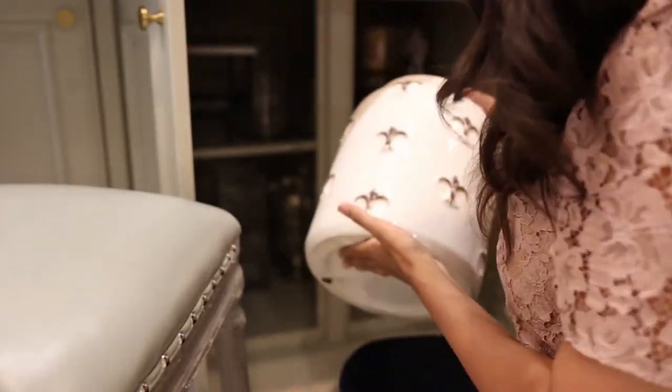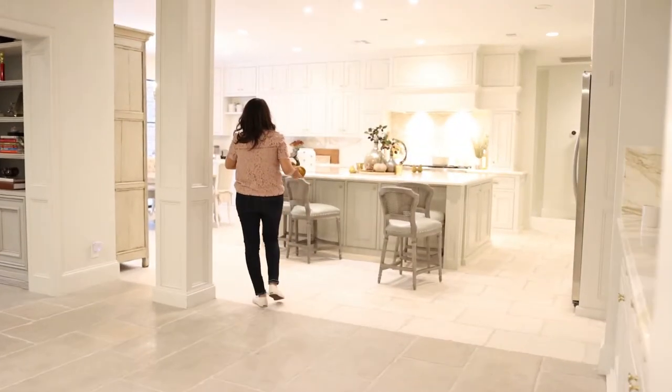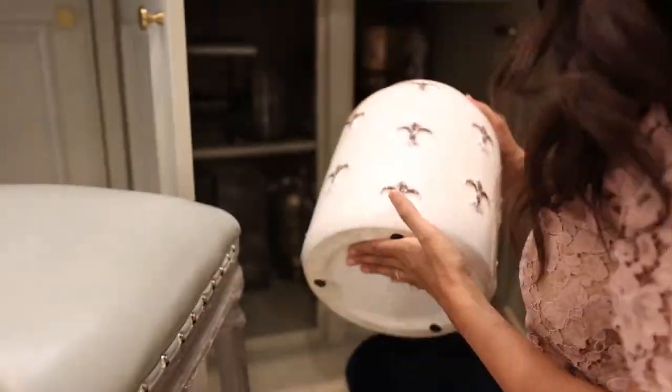Today I wanted to show you how to add fall decor into your breakfast or dining table in a very simple but extremely elegant and powerful way. Keeping it really simple, I'm going to look for just a small amount of objects to place on my table and add in a couple of fall items to create a really beautiful, simplistic fall decor table.